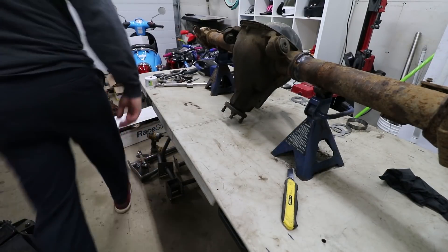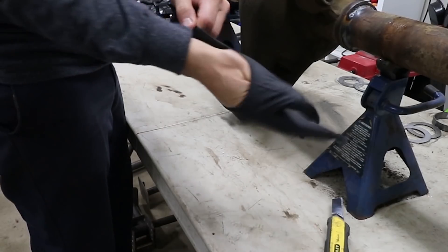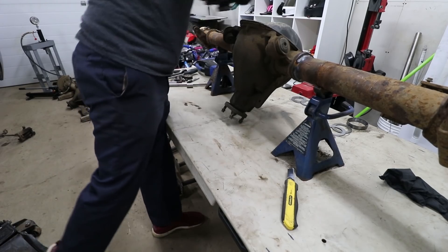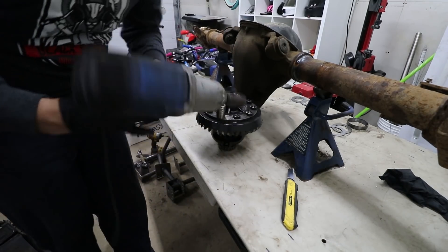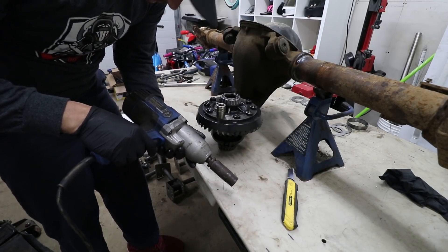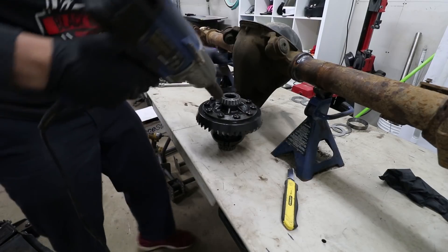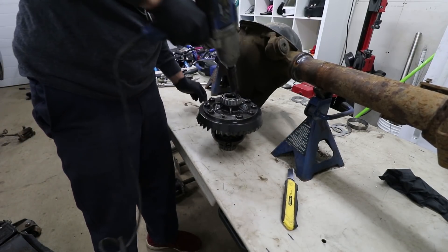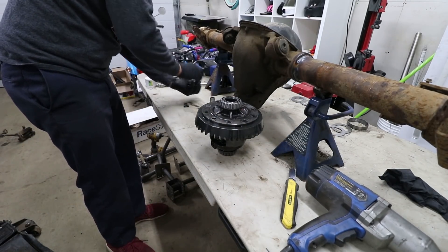First thing we must do is put gloves on my meat beaters so I don't get them dirty. Then we need this thing so we can get the ring gear off. This thing has served me pretty well over the last probably eight years. But let's see if it'll disappoint me like I disappoint Virginia. All these bolts can't be reused.